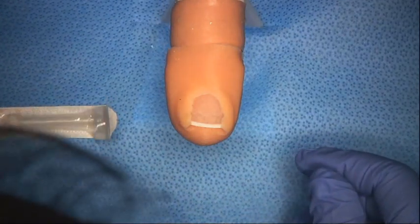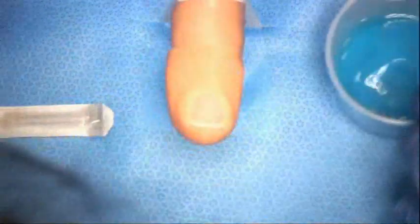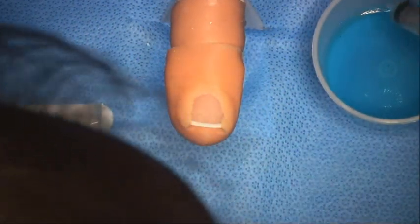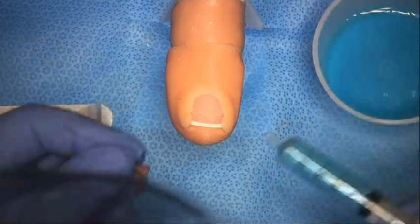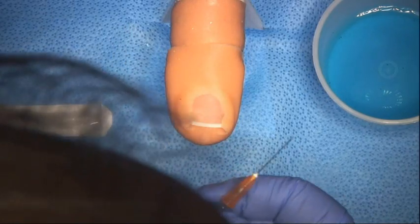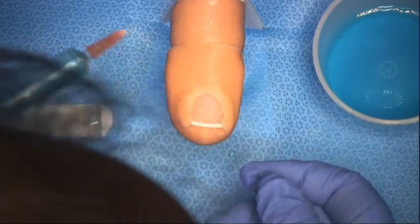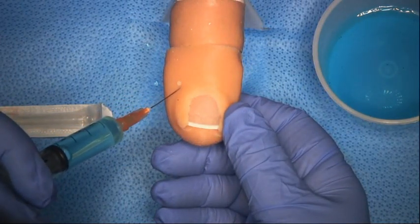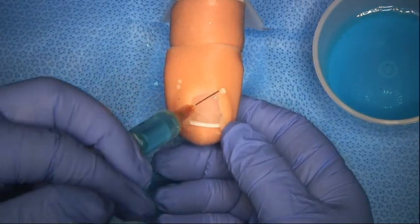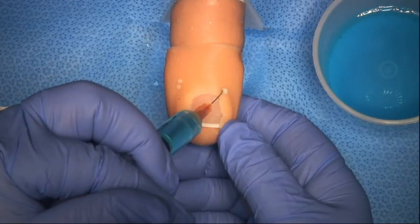Sometimes we need a little extra step to improve the anesthesia, and I'm going to demonstrate a couple of little extra steps that I take. Of course, we've got to give the digital block time to work. Because the veins and arteries are so small, we don't need to aspirate. Another little technique is just a little injection underneath here, and this helps reinforce the digital block.